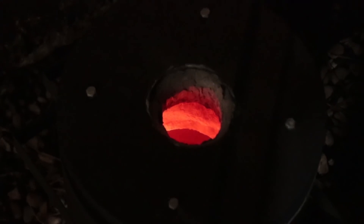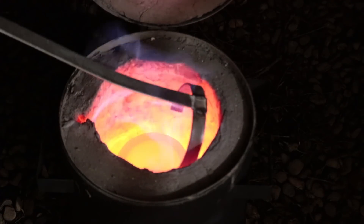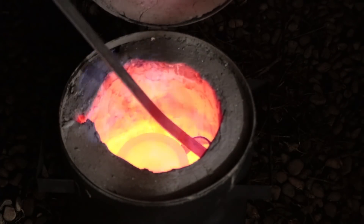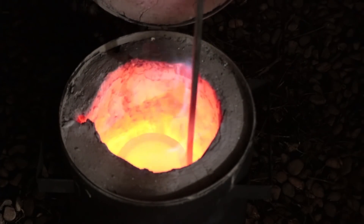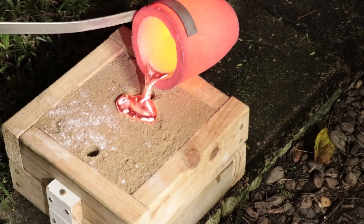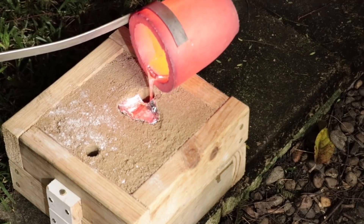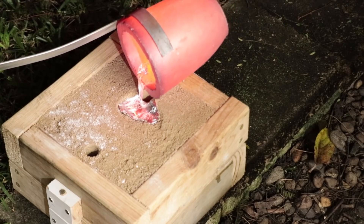Unlike last time, I'm going to preheat the metal slightly to remove any moisture on the surface of the metal.